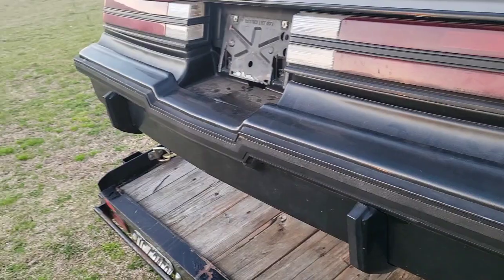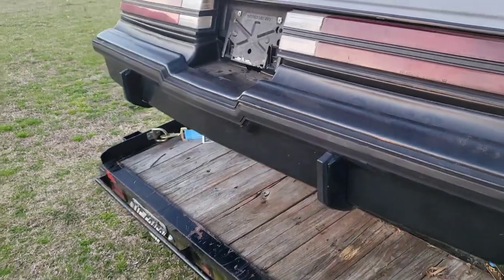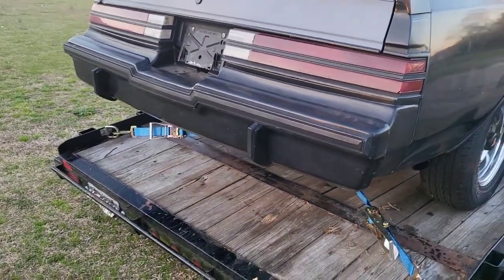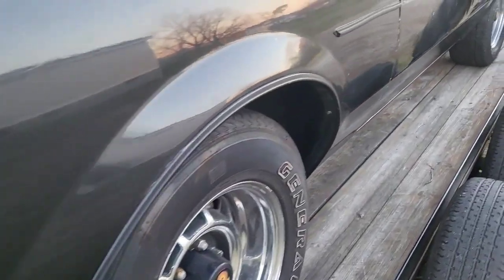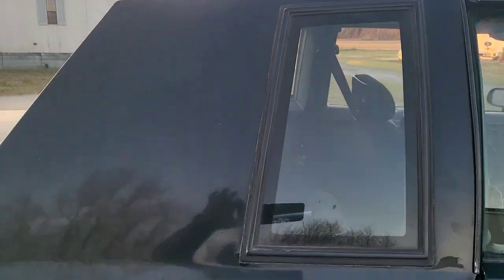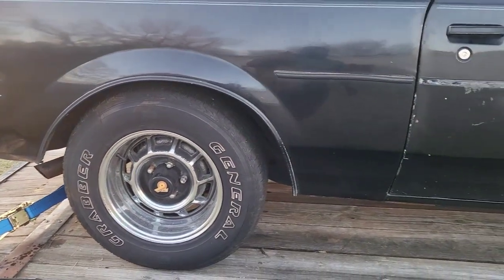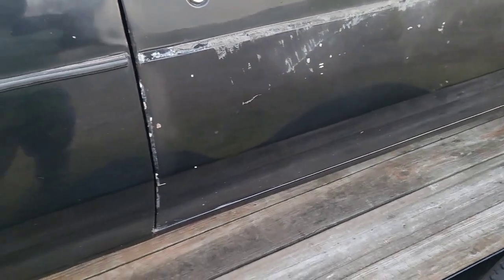We are going to be deleting the impact strips — going to flush them out, fill in the holes, and paint it black. Looking up, if you guys didn't know, these cars come factory with a flaw right here — there's a hump where they actually mold the top of the roof to the car, so that's factory and we're gonna leave that. Moldings are coming off — we're gonna go moldless, which was actually an option for this car.